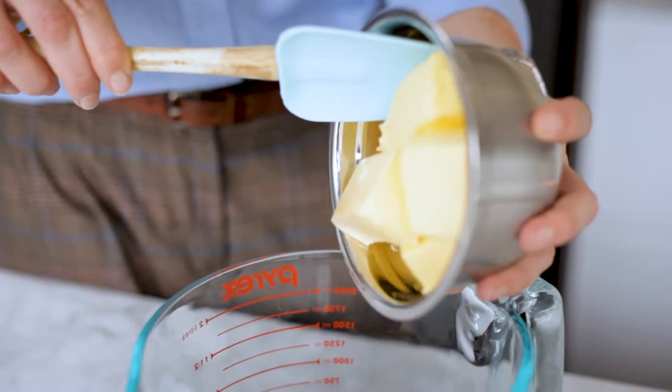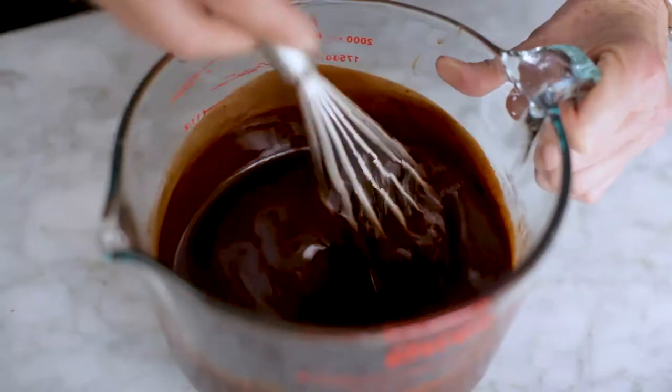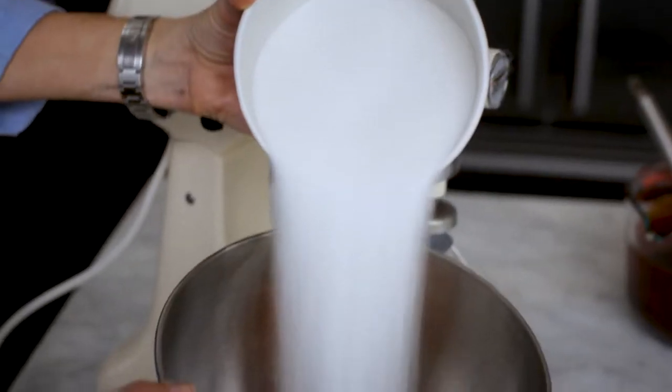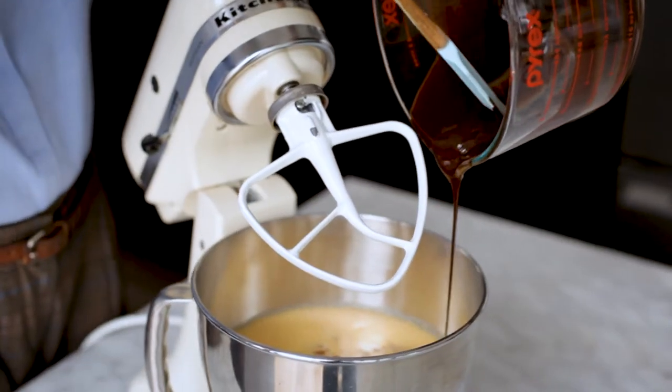Place the dark chocolate and butter in a microwave-proof jug or bowl. Heat in bursts in the microwave on a low heat, stirring in between until smooth and melted. Whisk the eggs and caster sugar together until pale and creamy. Beat in the chocolate mixture.